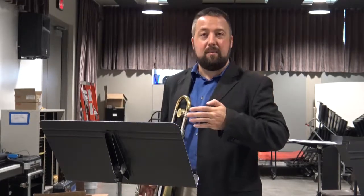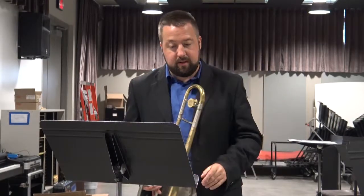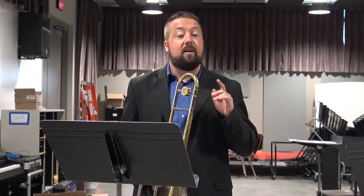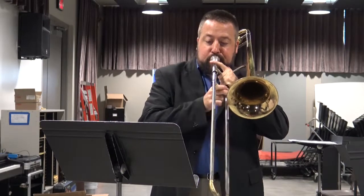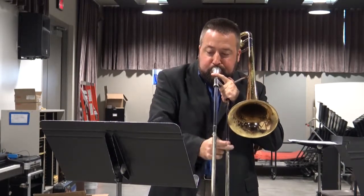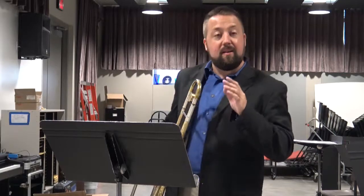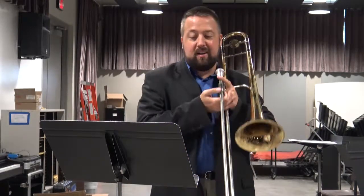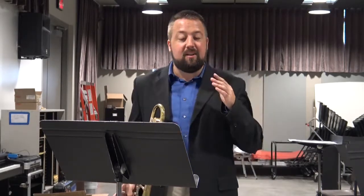One of those is ghosting notes, and this comes in when you have a long passage and you're worried about making sure you can get to the note in time and accurately. One example of this can be found on the second four bars of letter A. Notice how I didn't entirely play the F sharp on that first bar — it just kind of slowly cut out there. That's a great way to play something that is technically challenging like that.